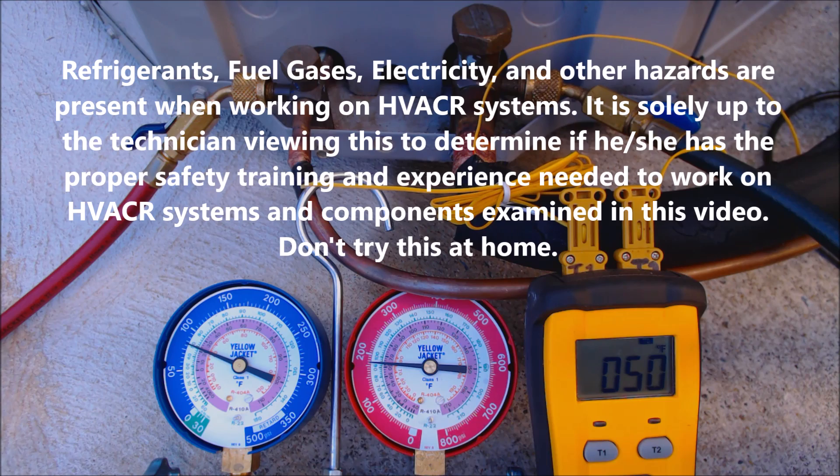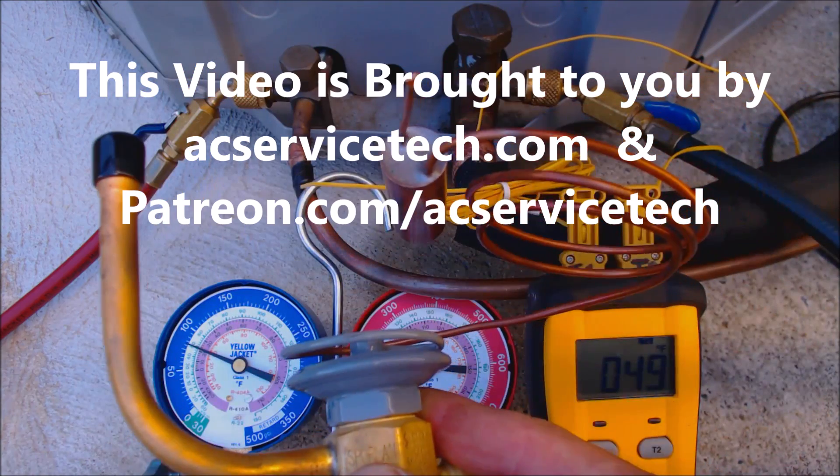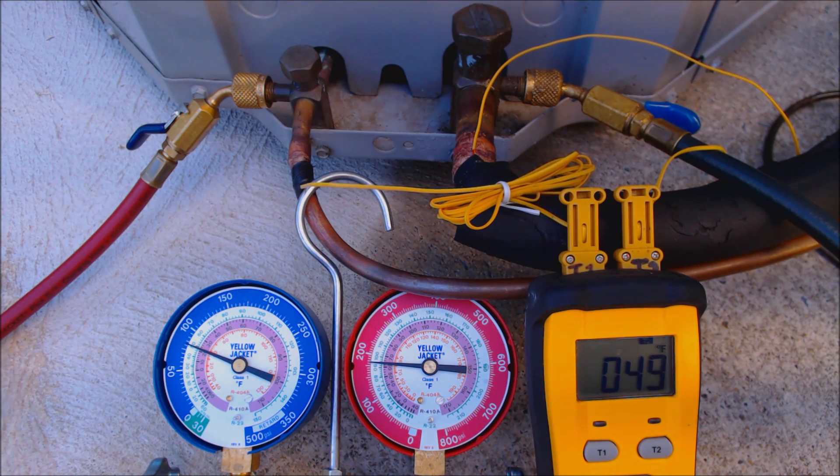Hey guys, this is the AC Service Tech and today what we're going over is what the superheat and the subcooling look like when you have an R410A TXV on an R22 system. We have an R22 outdoor condensing unit for air conditioning only, attached to an air handler inside with an R410A TXV.